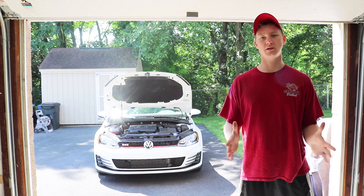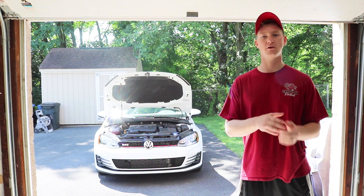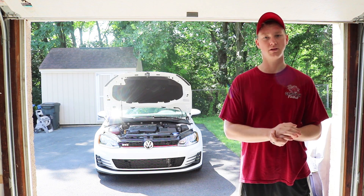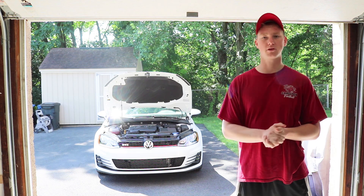What's up, YouTube? Welcome back to another video. I'm Teddy Westside. Today we are going to install the Forge Motorsports blow-off valve, which I ordered from ECS Tuning on my 2017 Mark 7 GTI.